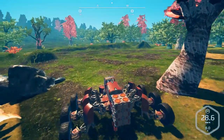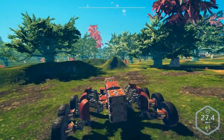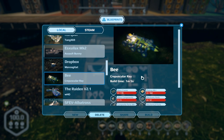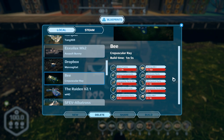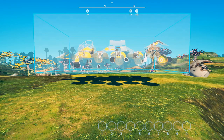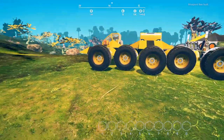There will be a link in the description down below to check it out, or you can go to the Steam Workshop and give them a big thumbs up. Next up we have the Bee by Crepuscular Ray. Even though it is a bee, it's actually a ground vehicle — it doesn't fly. As you can see it's a fairly detailed build. The only thing that would really cost you anything is the reinforced frame, and it's got a lot of wheels.